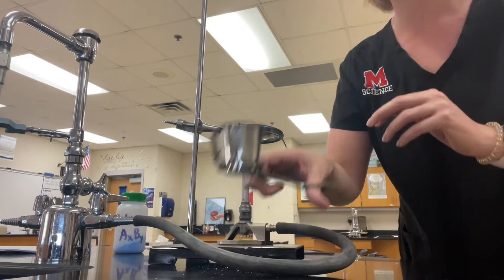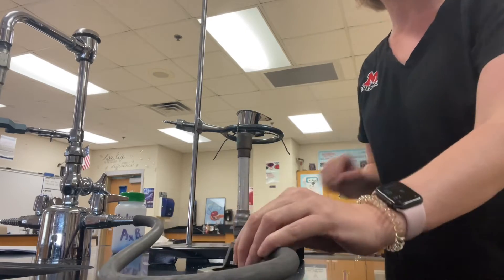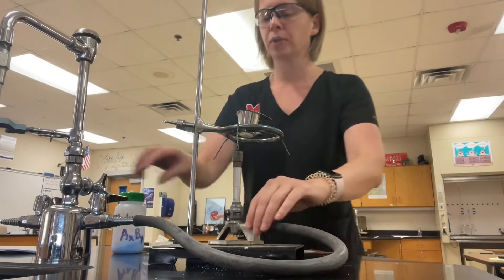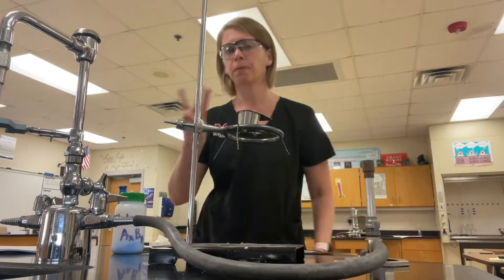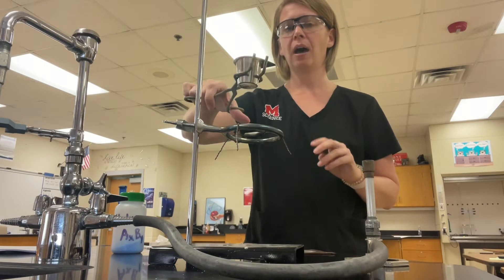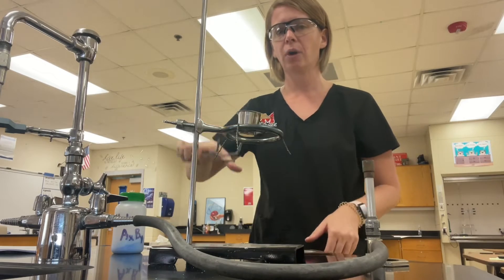After you weigh it, replace it back on the clay triangle. Turn on your Bunsen burner and heat again for three minutes. Turn off your gas and cool for three minutes. Then take your final mass of the crucible, the lid, and the solid that's left over.